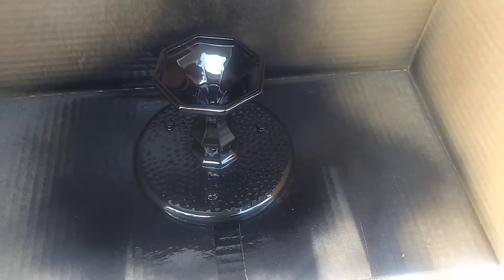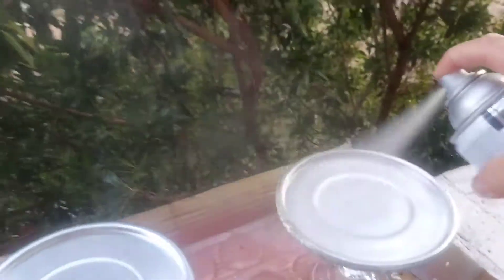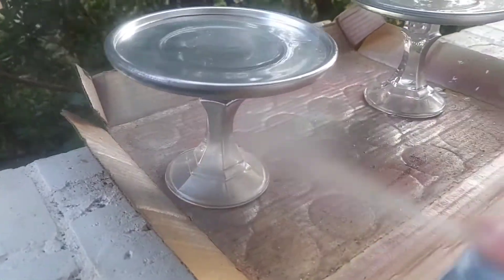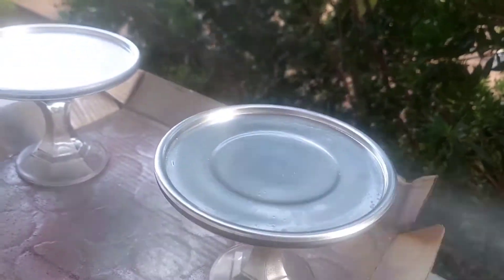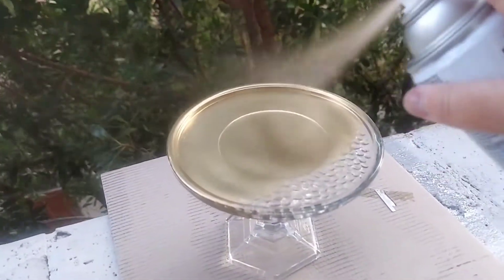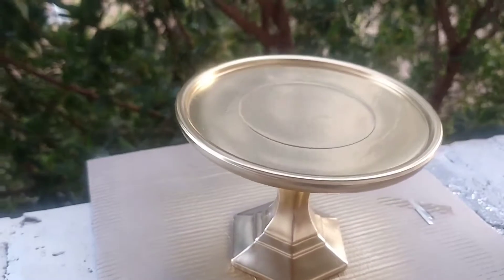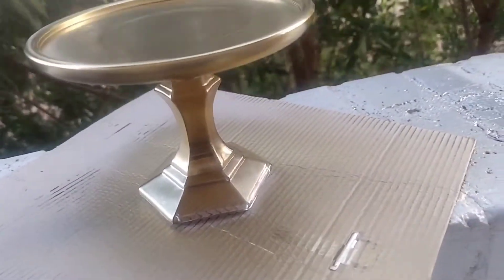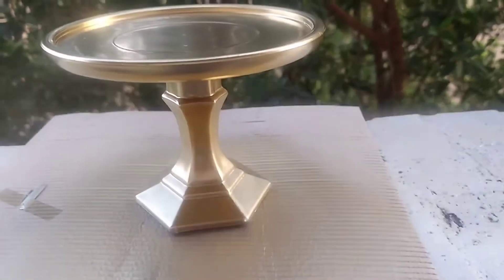We'll let that dry and move on with the next one. Now we are painting the silver ones, and last but not least here goes the gold one. This is what the metallic paints look like on the glass — I think they look stunning!